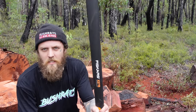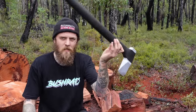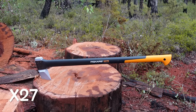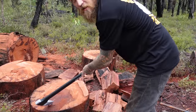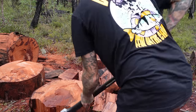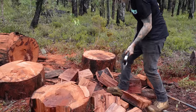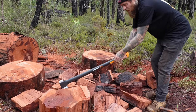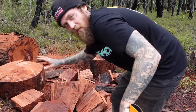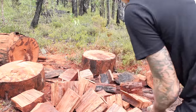Next up, the X27. About the same sort of size head on the thing, just a lot longer handle. Not too heavy. Just going to swing this one around on that log right there. It's got a bit of reach on it, the old X27. Best way I find is to work your way around the log until you get to the middle - as you can see, a bit soggy. But ain't nothing the X27 can't get through.